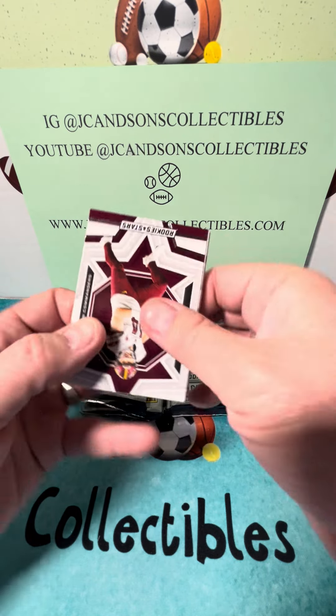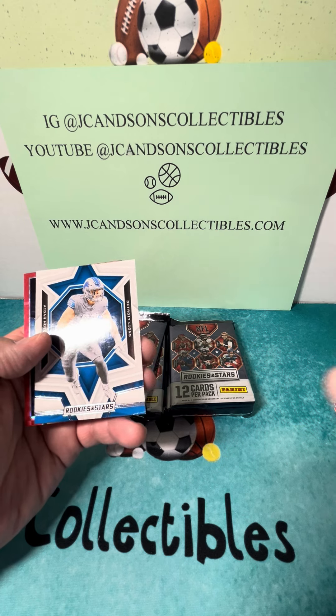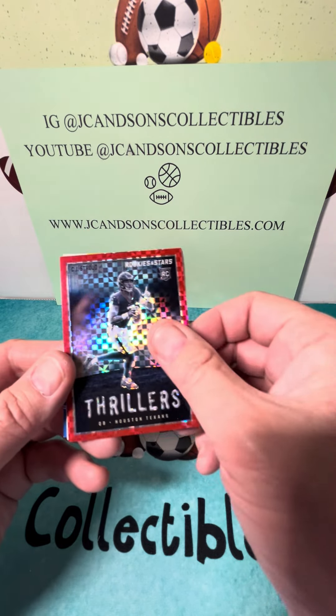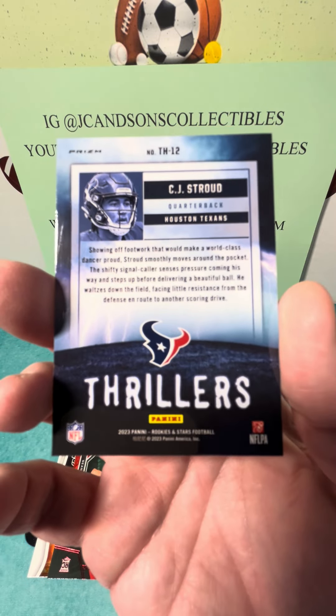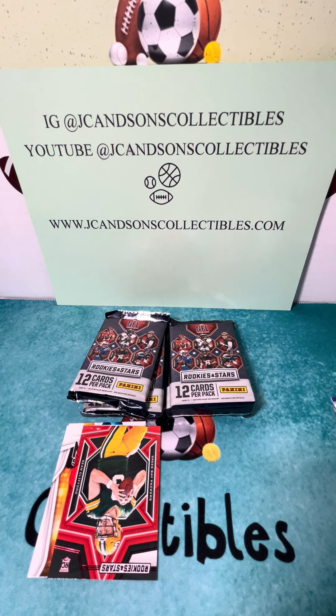Second pack here — really hoping we do not get a fat card... oh my, a CJ Stroud Thrillers! Unbelievable! That is exactly what we were looking for. They actually have these numbered as well — if you look at the side of the box, this one is not numbered, but what an unbelievable hit out of a blaster box. That is crazy. Just getting this thing sleeved up. What a hit. Wow.